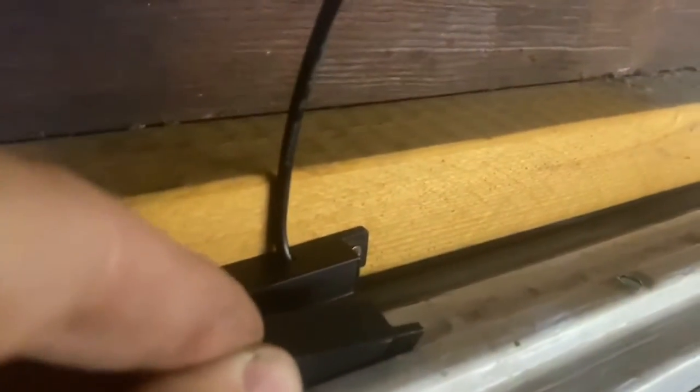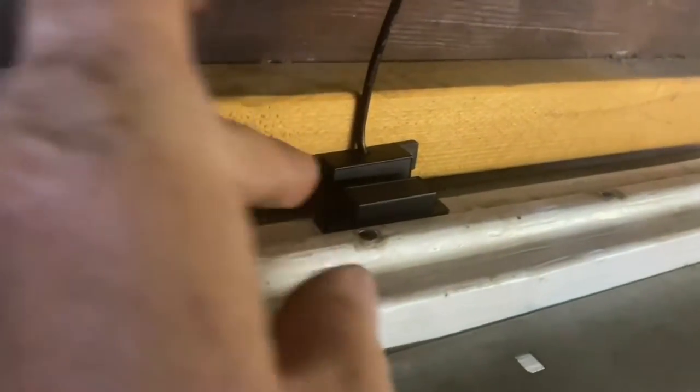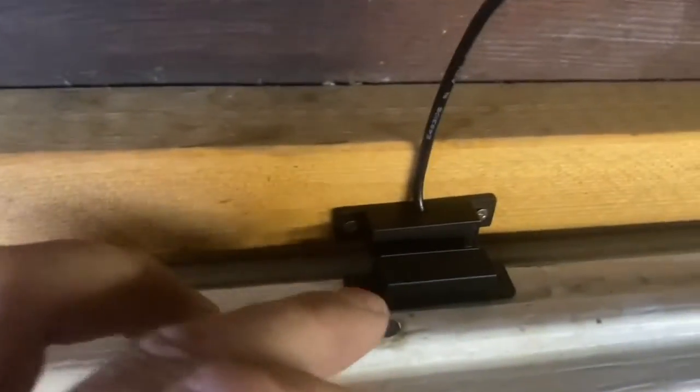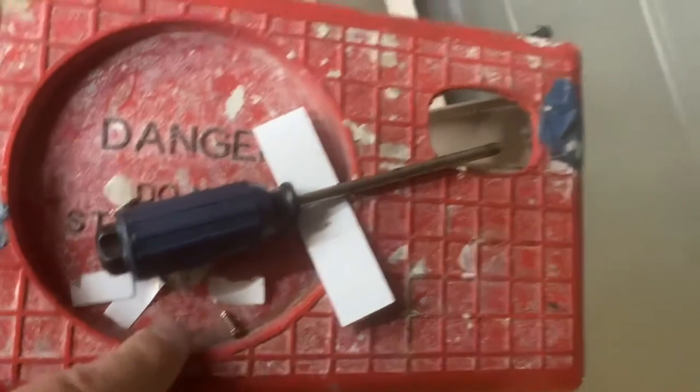According to the manual, the two sensor pieces don't have to be face-to-face — they can be oriented at 90 degrees to each other, as long as they're within an inch of each other when closed and more than an inch apart when open. That's how I'm going to mount mine. I've already screwed one piece on; I'll put sticky tape on the other for now, then come back and put two small sheet metal screws in once I've tested it a bit.